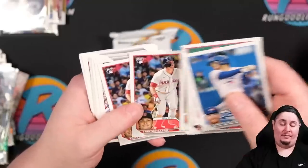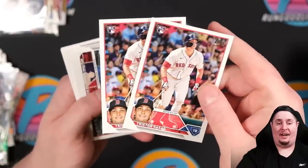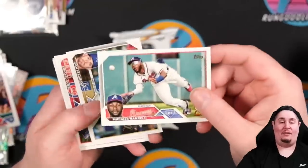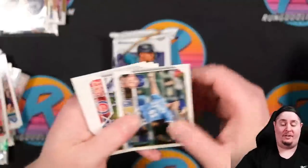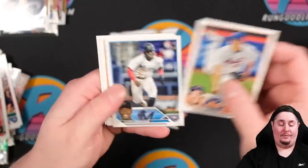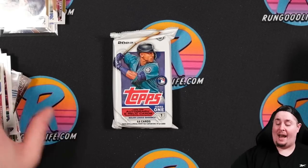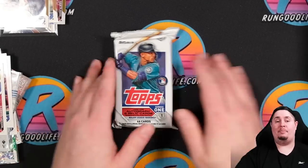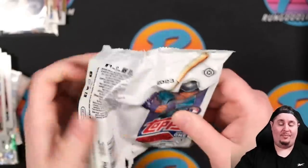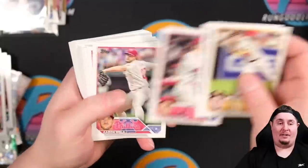Two Tristan Casas in the same pack — maybe that's a sign to send them in for grading. A second Michael Harris rookie. Final pack of the jumbo box — last chance to hit something crazy, although we did get the Andrew Jones which was a pretty crazy auto out of hobby. There's a Shohei Ohtani — cool picture too. We did have a Shohei in Series One, not surprising. Jeter Downs rookie, a Wander Franco cup, future stars Cal Mitchell, Gavin Sheets, Albert Pujols.